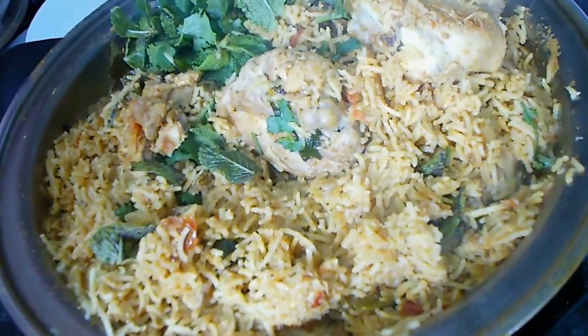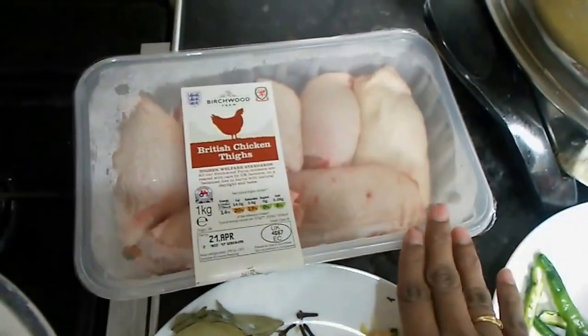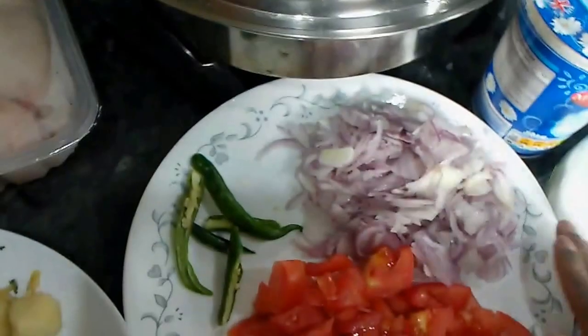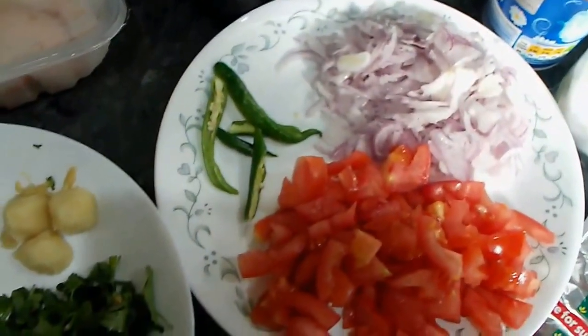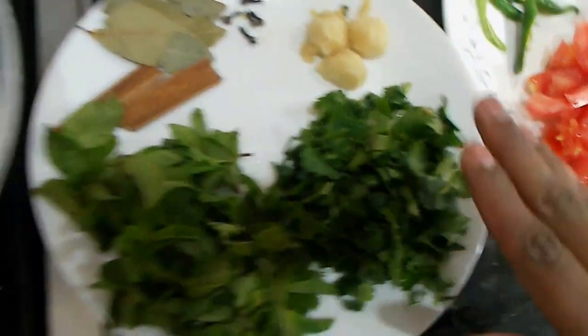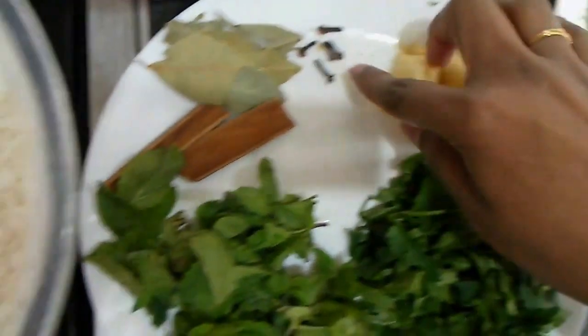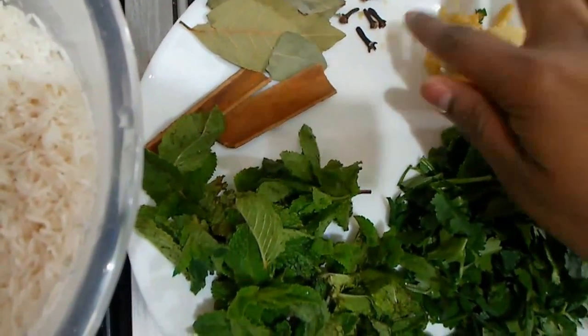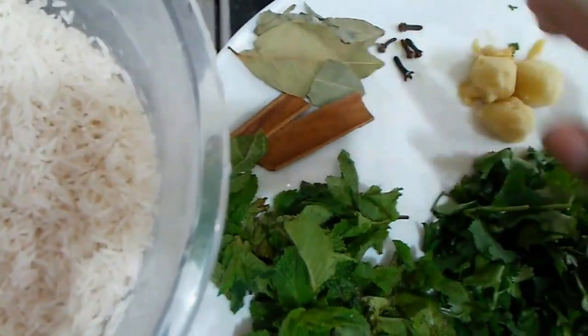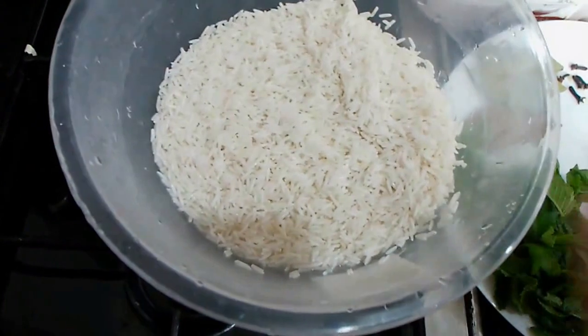We will use 2 magazines, 1 chicken, 2 onions (Vengayam), tomato (Thakali), 2 green chilies (Pachjamalakas), 1 ginger (Tegenge), and 1 cup of rice. Then put in 2 glasses of water in between.